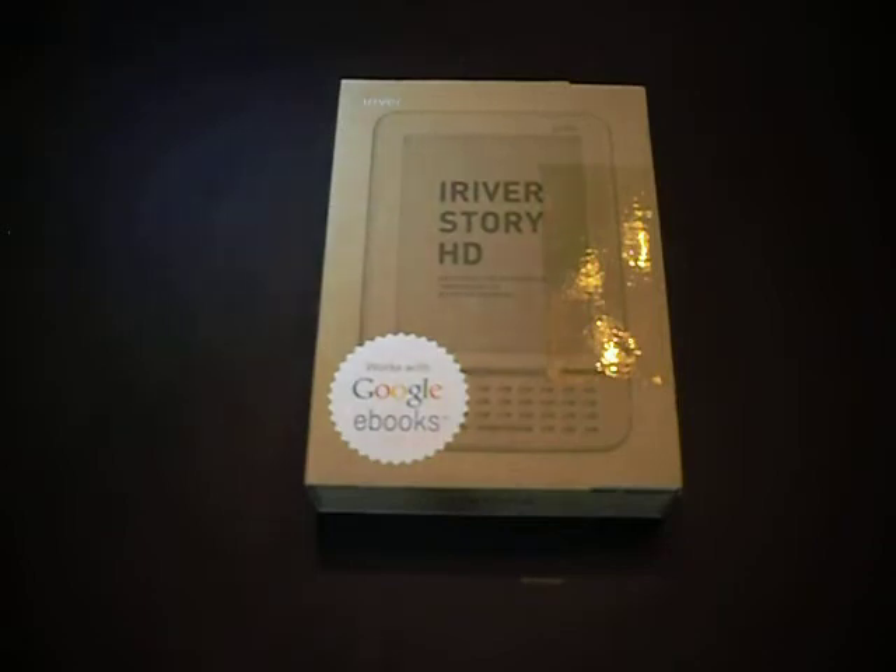Welcome to a Good eReader unboxing video with Mercy and Marcus. Today we're going to unbox the new iRiver Story HD from Google.